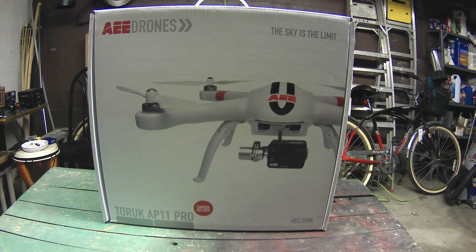Hey out there, this is Jam Tracks by Randy Struble's channel, but today we are going to be unboxing the Torik AEE AP-11 Pro. Now you might say, 'Hey Randy, what happened to your AP-10 Pro that you were using and did the series on learning to fly it?' Well, last summer, about almost exactly a year ago...